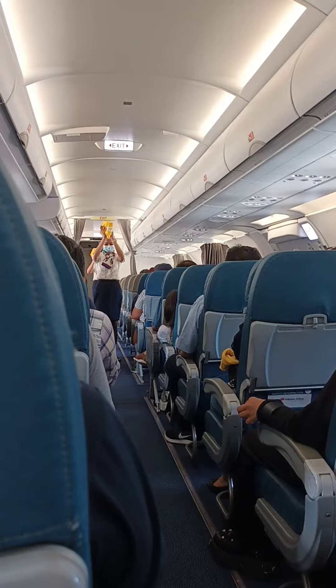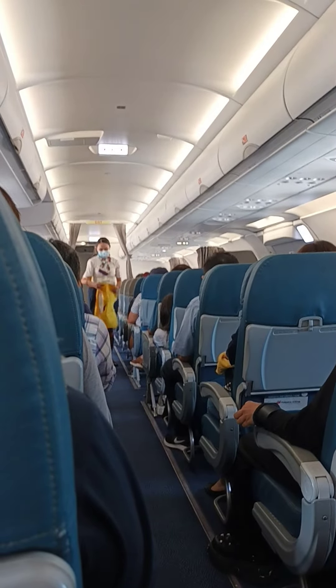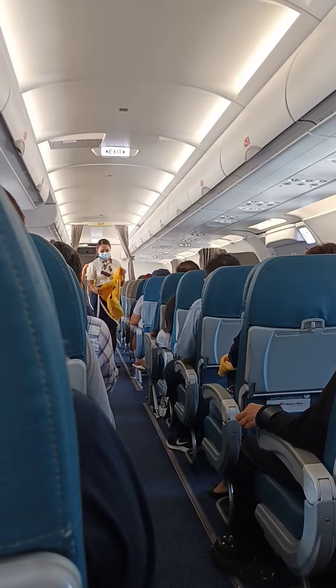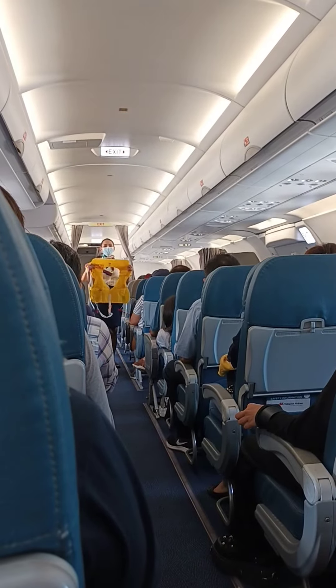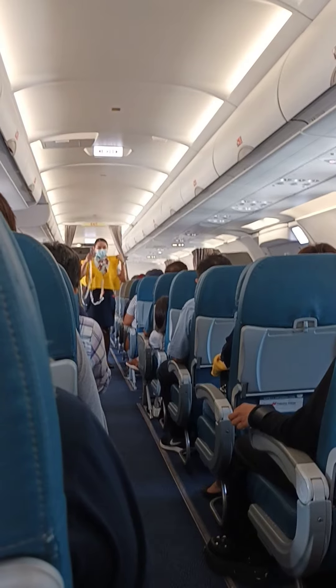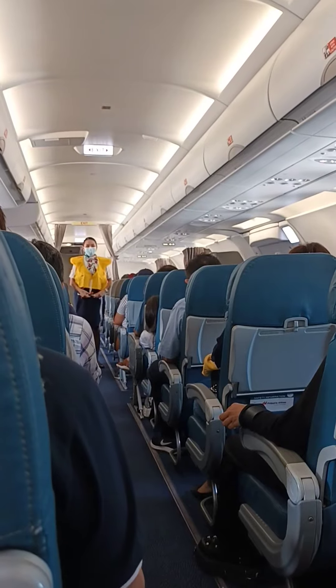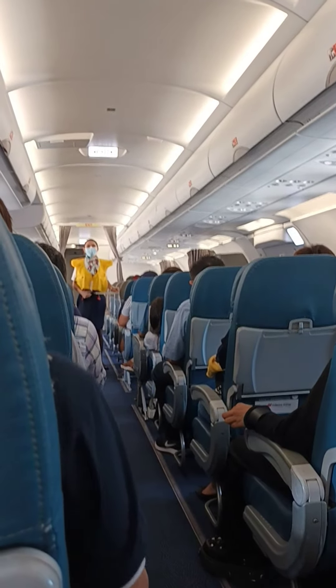Your life vests are found under your seats or in the middle of your armrest. On water landing, remove sharp objects from your body. Slip the vest over your head. Take the strap around your waist and push the end into the buckle.